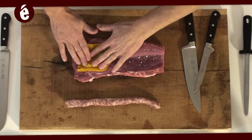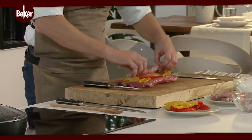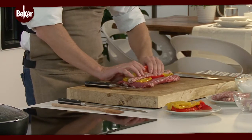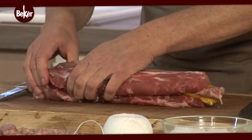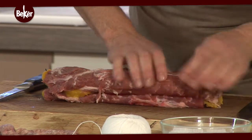Adagiamo i peperoni al centro, magari cambiando colore, poi non ci resta che mettere la salsiccia. Una volta fatta questa operazione andiamo a chiudere il filetto. Cerchiamo di stringere; la salsiccia può tendere a uscire un po', però poi la faremo rientrare.